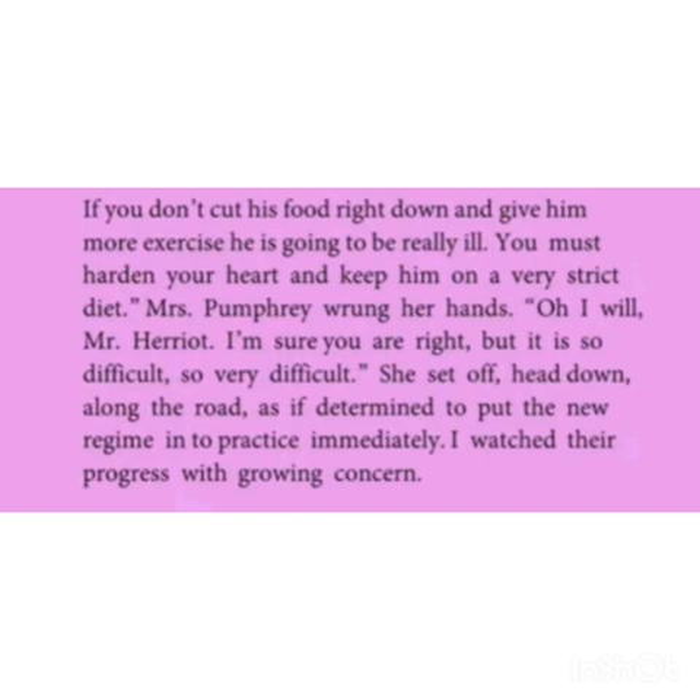If he don't cut his food right down and give him more exercise, he is going to be really ill. You must harden your heart and keep him on a very strict diet. Mrs. Fumbari wrung her hands: oh, I will, Mr. Harriet, I am sure you are right, but it is so difficult, so very difficult. She set off, head down, along the road, as if determined to put the new regime into practice immediately.